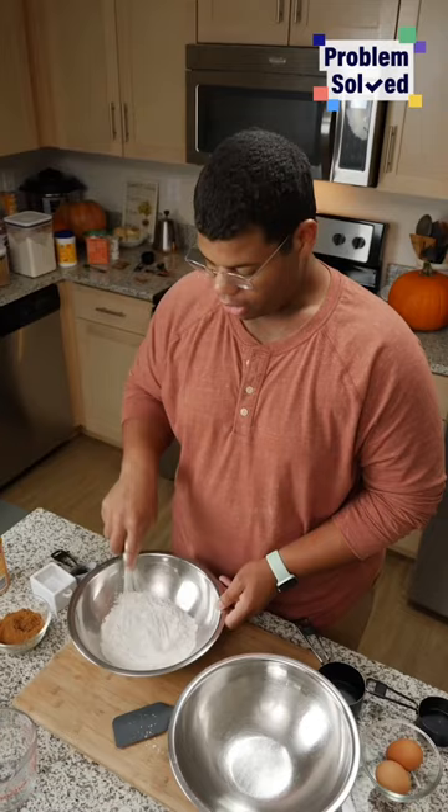We're gonna start with a bowl for our dry ingredients: flour, baking powder, baking soda, salt, and the secret ingredient for crispy waffles — cornstarch.